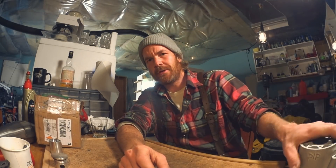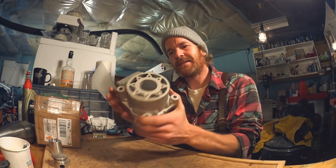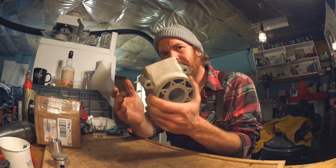Welcome back. Three super awesome things today. First up, this. It's not cast - it's 3D printed.